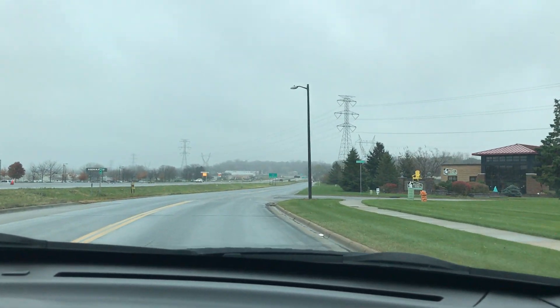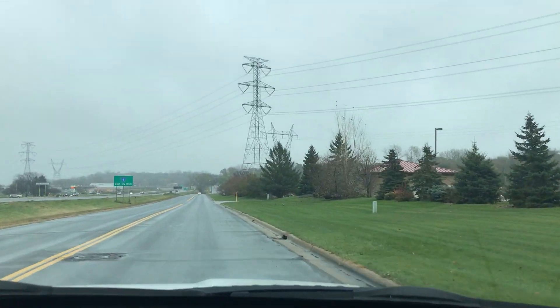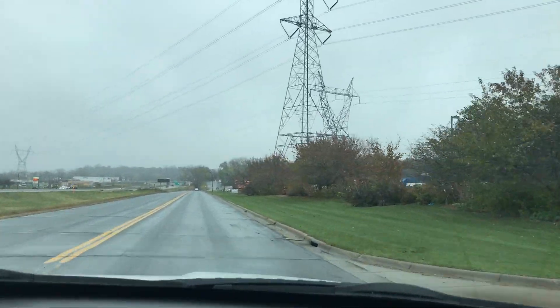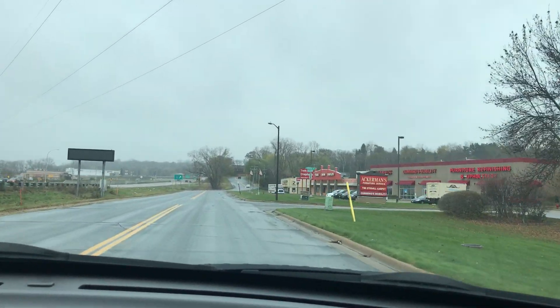We're on a short test drive showing how the vehicle drives — very responsive. With the all-wheel drive system, you don't have to push any buttons or pull any levers; it's all done automatically. This vehicle also has stability and traction control, making it very safe — perfect for Minnesota winters.